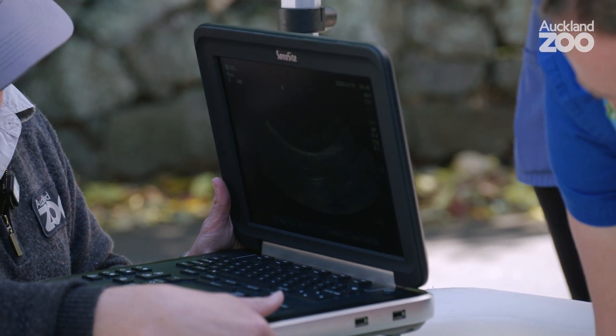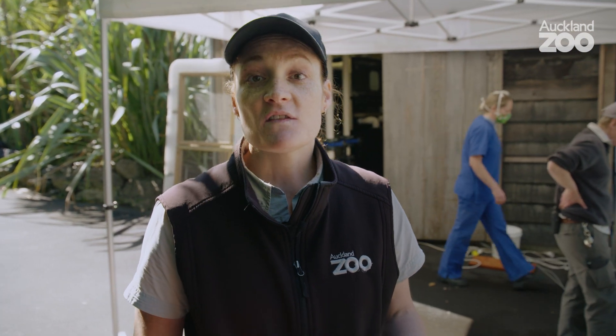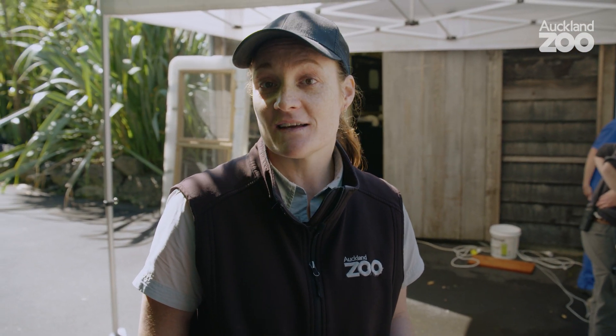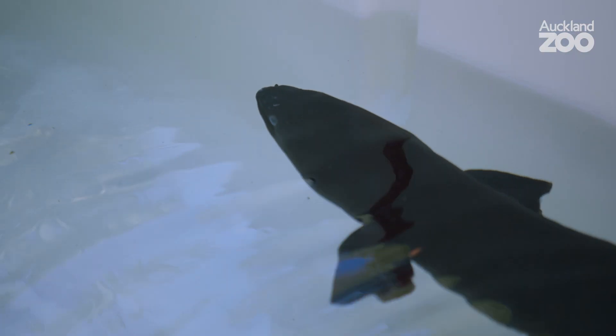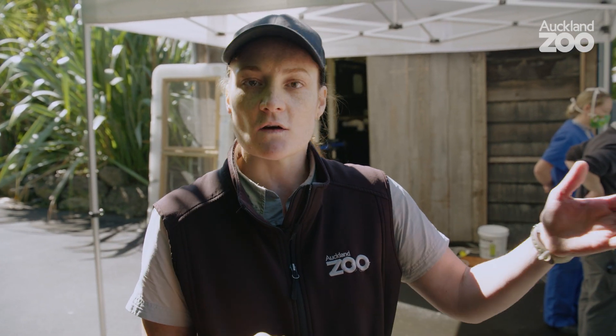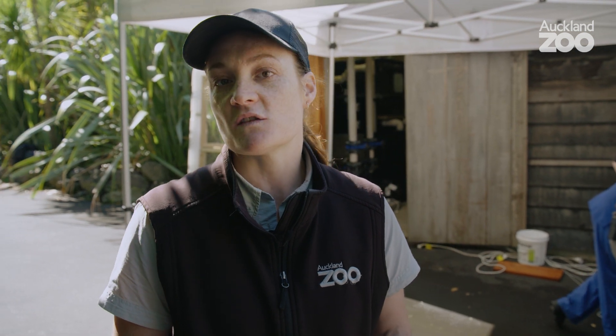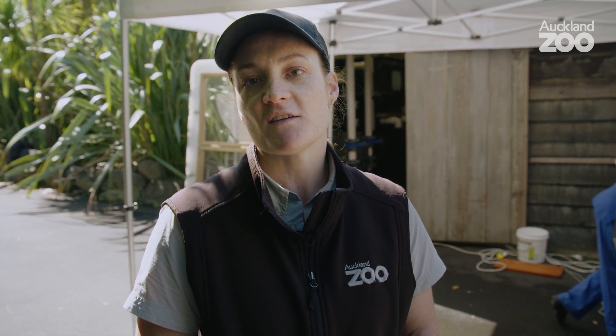The eels' main threat is habitat loss and destruction. We have issues with freshwater quality in New Zealand — our streams and rivers aren't always doing well. They also need to migrate to the ocean to breed, so if we put impediments in place like dams, culverts, or other structures in rivers that stop them getting downstream, it actually stops them breeding. That's a real issue on top of water quality and habitat loss.